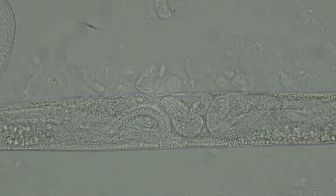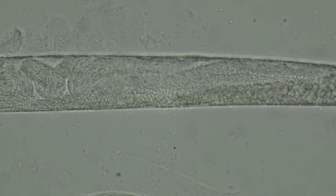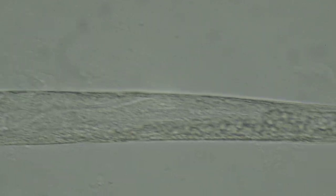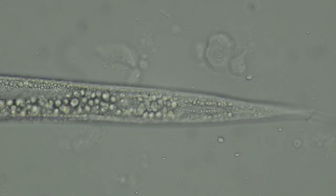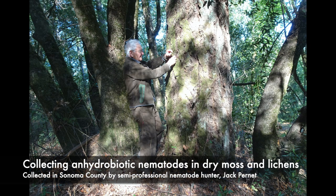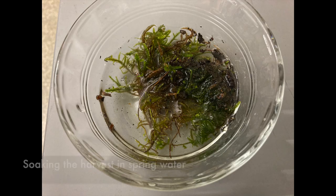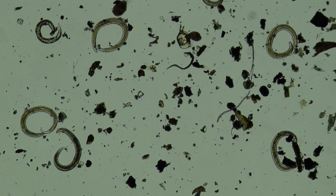This female is not in side view, so we cannot see her gonopore or anus. I also caught some wild nematodes in moss my father collected for me in Sonoma County. After soaking it in spring water I found lots of bdelloid rotifers and also lots of these coiled anhydrobiotic nematodes. I'm sure that these are alive, but they did not become active in the two or so hours that I watched them.